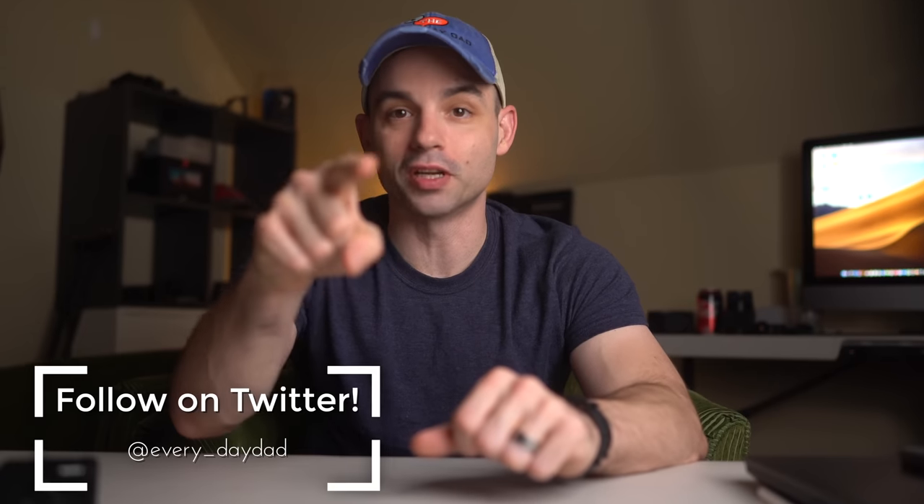Let's find out. What's up everyone, I'm the Everyday Dad, and if I can figure it out, you can figure it out.